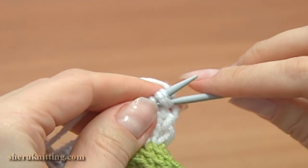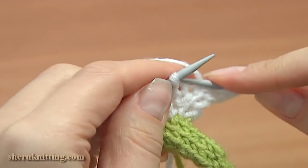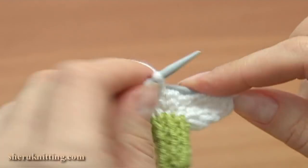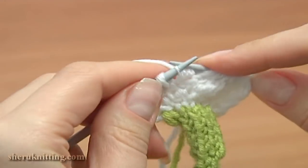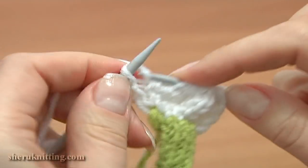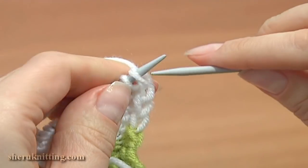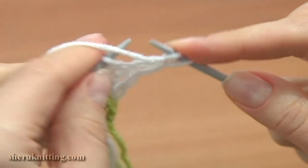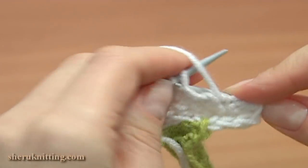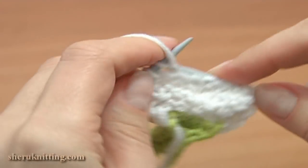Turn, row 7 right side. Slip the first stitch, knit 16: 1, 2, 3, 4, 5, 6, 7, 8, 9, 10, 11, 12, 13, 14, 15, 16 and purl the last stitch to complete the row. Turn row 8 — slip 1 and purl each stitch across. Right now we have 18 stitches on the needle.